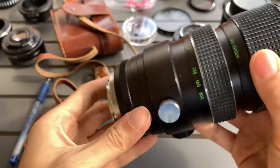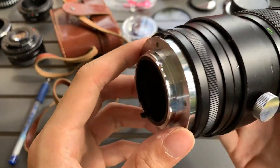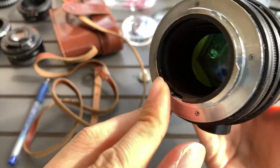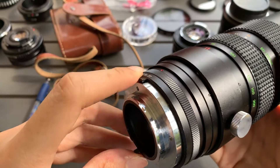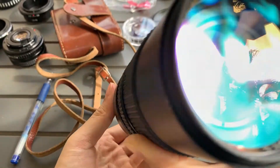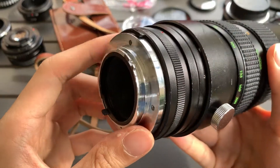The aperture itself — let me see if I can activate the blades. Not sure why the blades are not activating. We need to put it on the body first, but I'll show you the glass first.